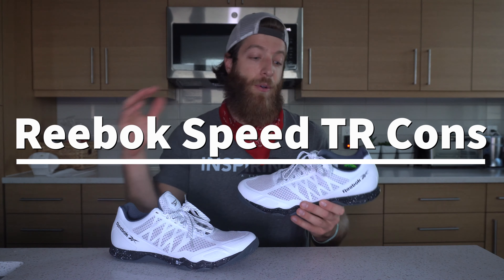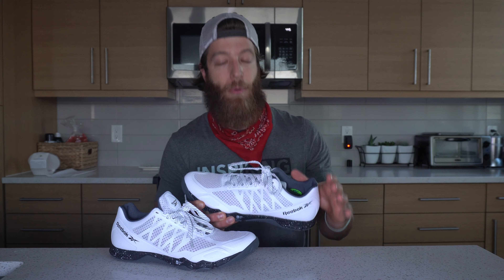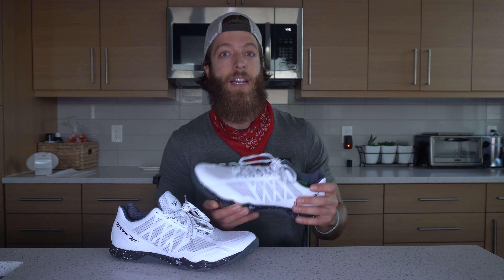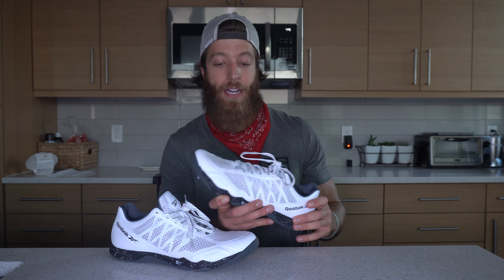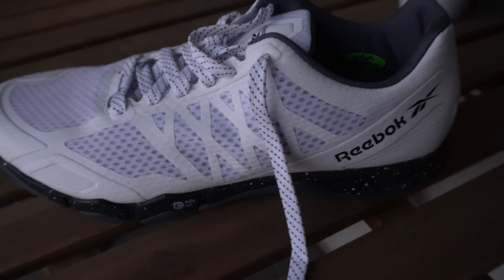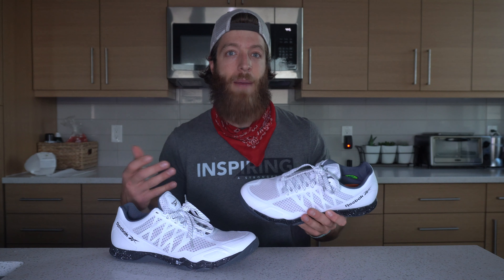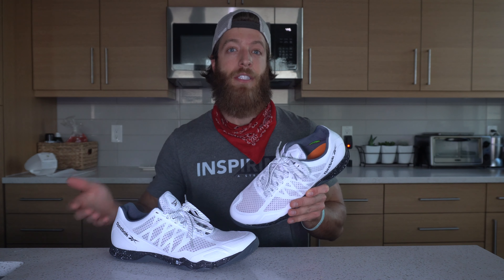Two potential cons I could see folks having with this model — number one, and I might be weird for noticing this, but when I was wearing it outside for my runs, I'm here in Denver, Colorado, so it is a little bit more cold and frigid outside. My feet would get pretty dang cold if I wasn't wearing thicker socks. The textile upper is super breathable but it lets a lot of air into the shoe, which is a gift and a curse when you're running in cold weather. So wear thicker socks if you plan on wearing this in the colder months.